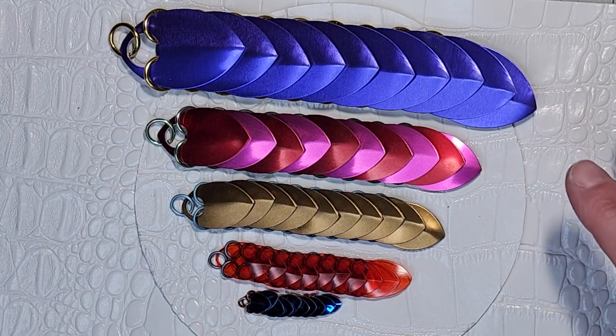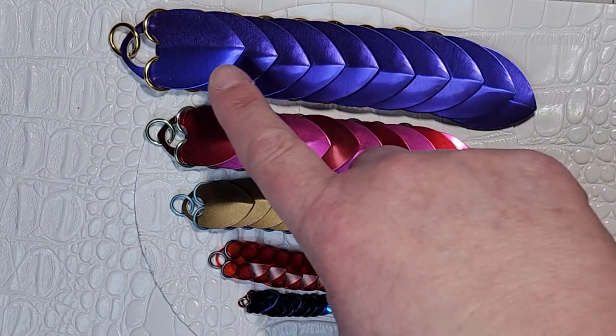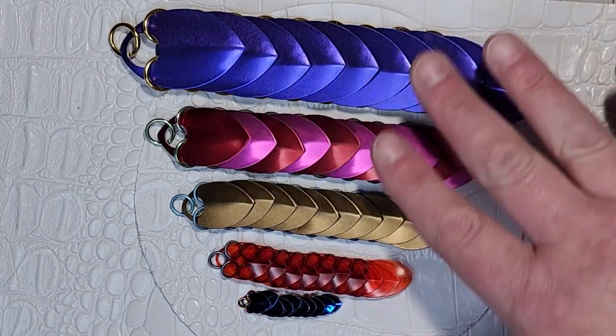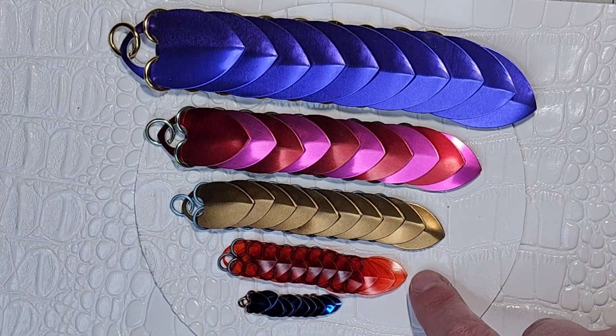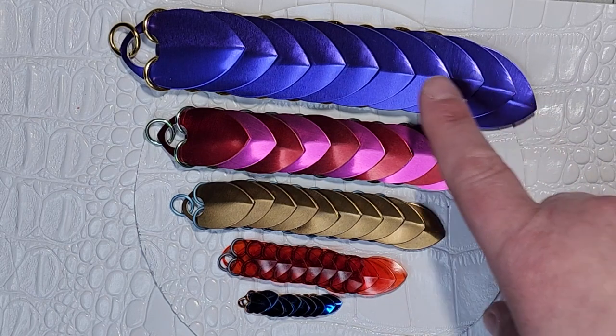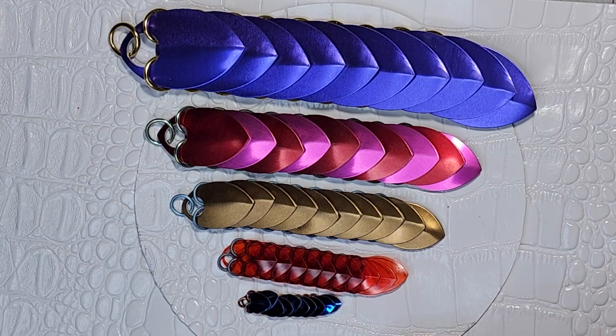We have five different sizes of scales and lots and lots of different materials. I'm just showing you two materials here. This is extra large, and all of these are anodized aluminum, except this is our polycarbonate engineered plastic scales that come in other colors as well as clear and black. Sizes are: extra large, large, medium, small, and tiny.